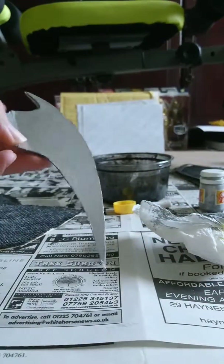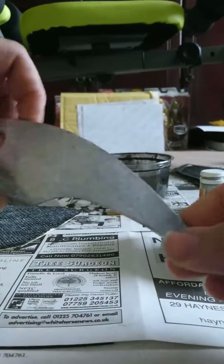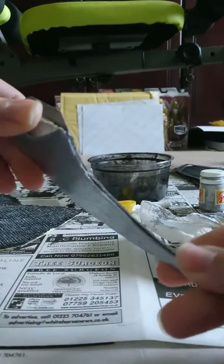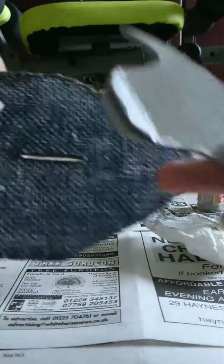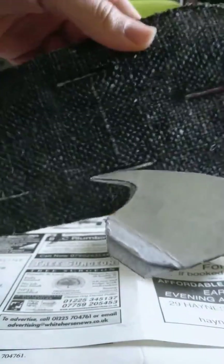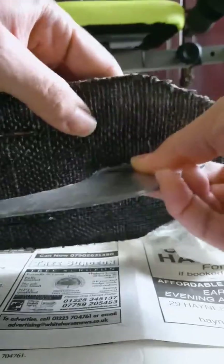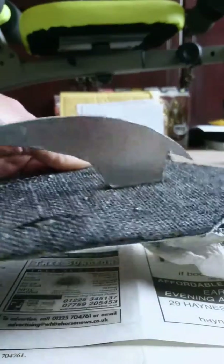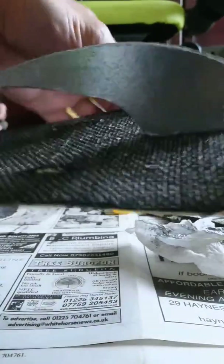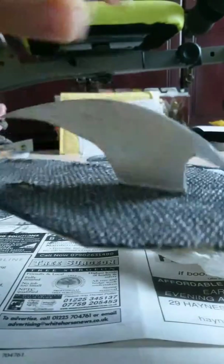The next stage — as you can see — are the spikes, which have been sprayed with chrome spray paint. I've literally stuck two together and by doing that it's created these little wedges. I've put slots in and by pushing these into the slot it will create a spike effect. Pushing the slots through on each side secures it in place.